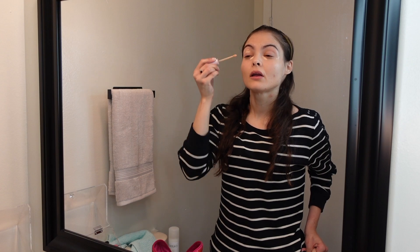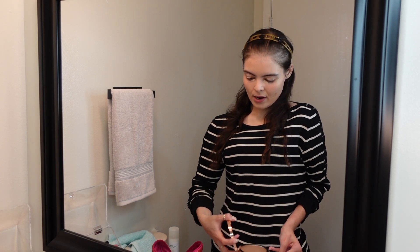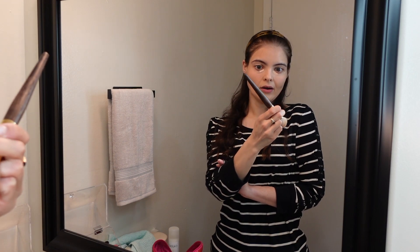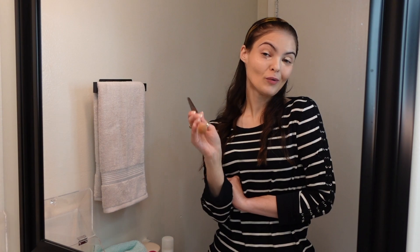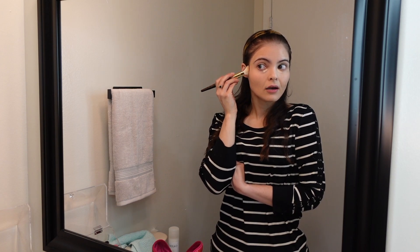Then I'm going in with my Charlotte Tilbury Beautiful Skin Sun-Kissed Glow Bronzer to warm up the skin. I follow the hollow of the natural cheekbone and go a little bit higher, still covering that area so it all looks natural. If you're unsure where to apply bronzer, line up the top of your ear to the corner of your mouth — that's where bronzer or contour needs to go. Boom shakalaka, then you begin to apply.